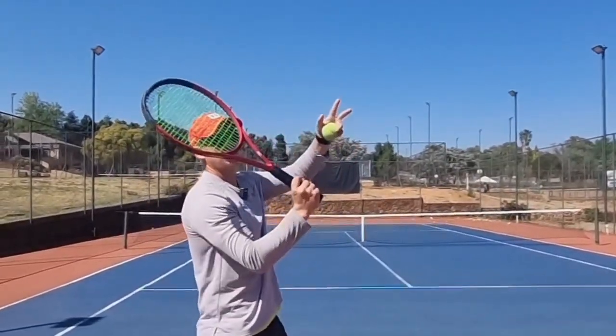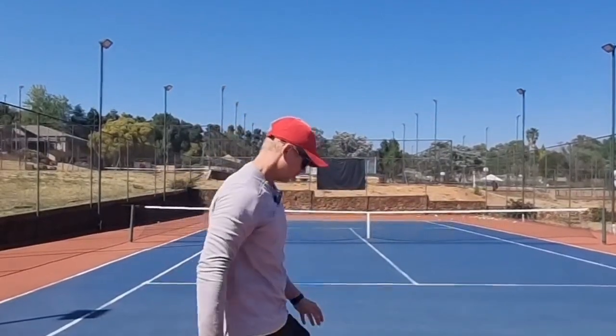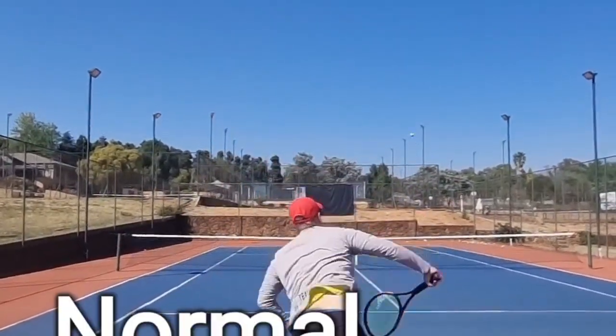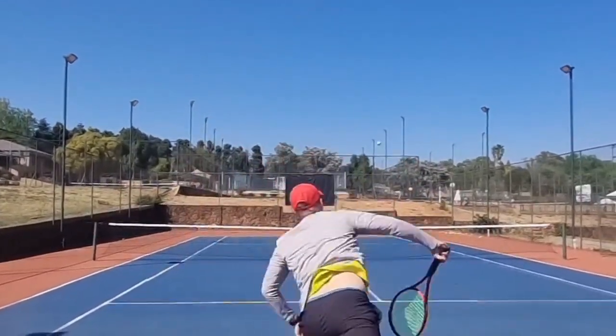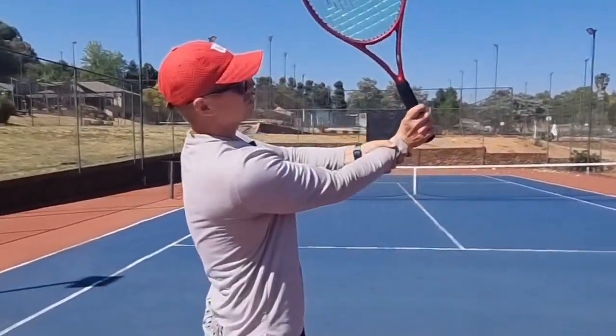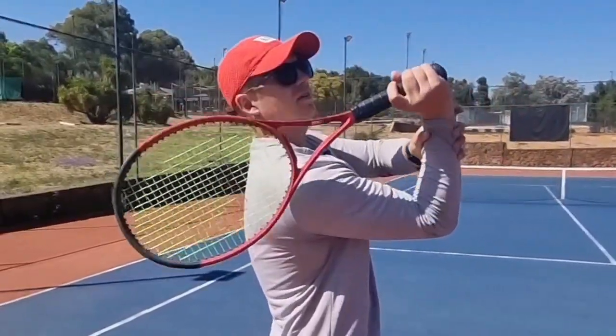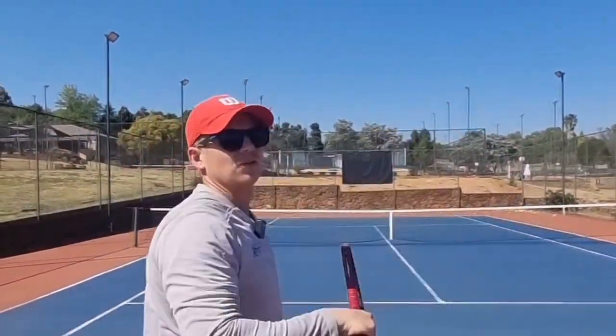Once you've done a couple of those, this is going to teach you how to not open your strings too soon. Once you get that feeling, you go into your full swing. Many players have the problem of opening too soon — you can't kick. Get the frame to the ball first, then release at the end only.